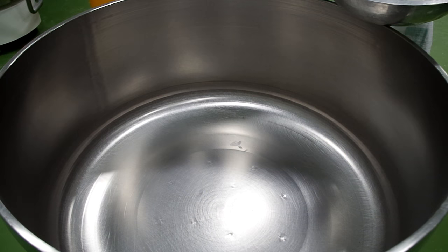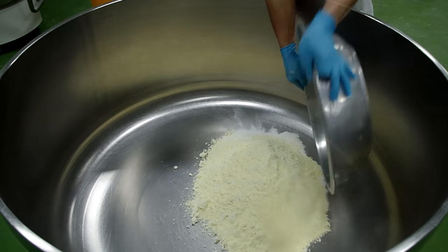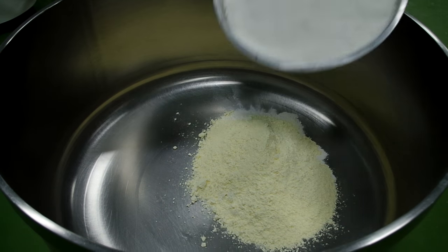Premium white bread is made with salt, sugar, flour, yeast, baking powder, milk, and water mixed together for 12 minutes.